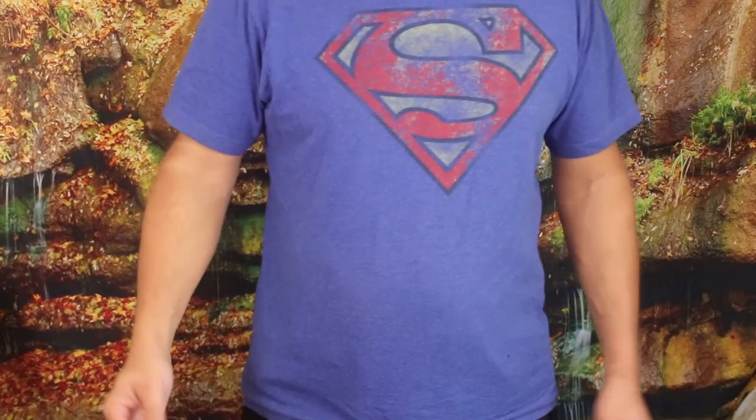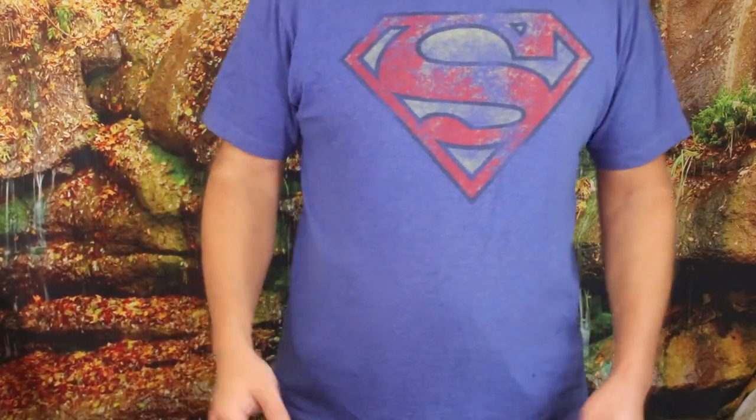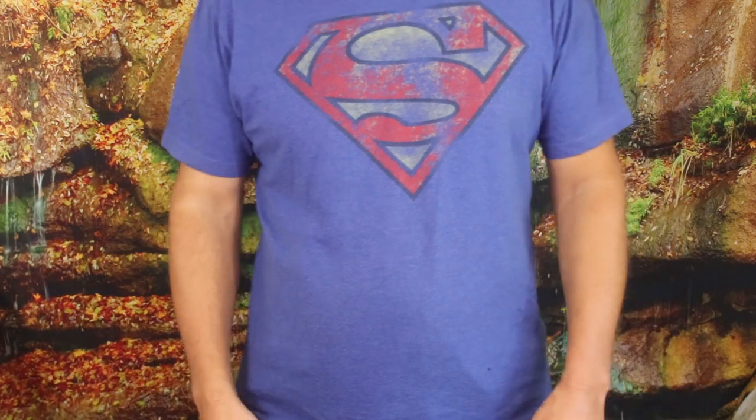Hello everybody. Welcome back to the World of Me. My name's Cougar. This is another episode from the Amazon Review Series.